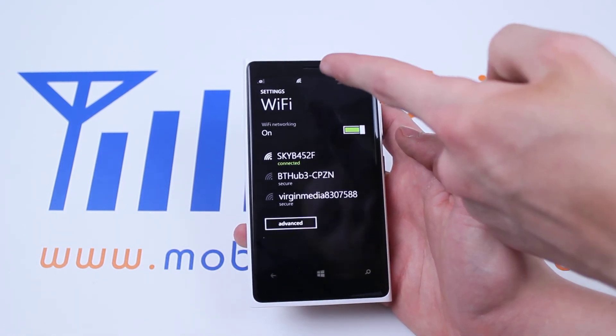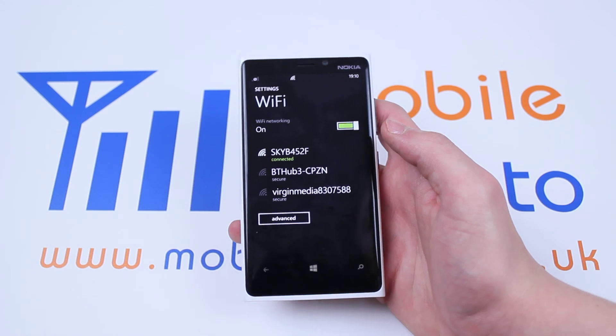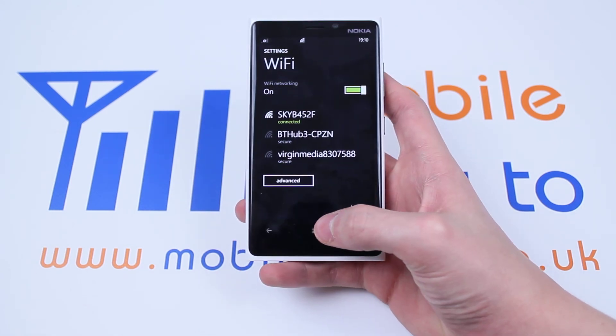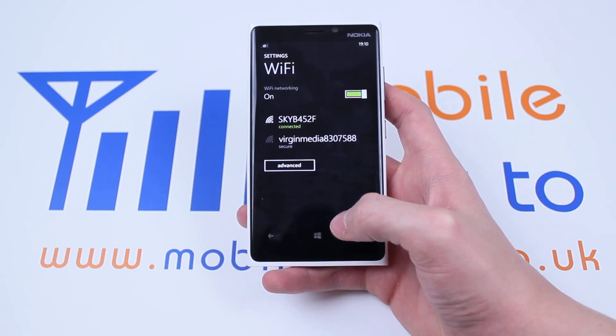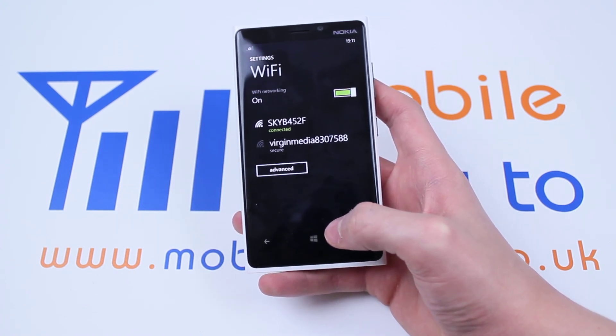And as you can see I now have a Wi-Fi symbol at the top of my display and my Wi-Fi is connected. That's how to connect to Wi-Fi on the Nokia Lumia 920 and Windows Phone. Bye-bye.